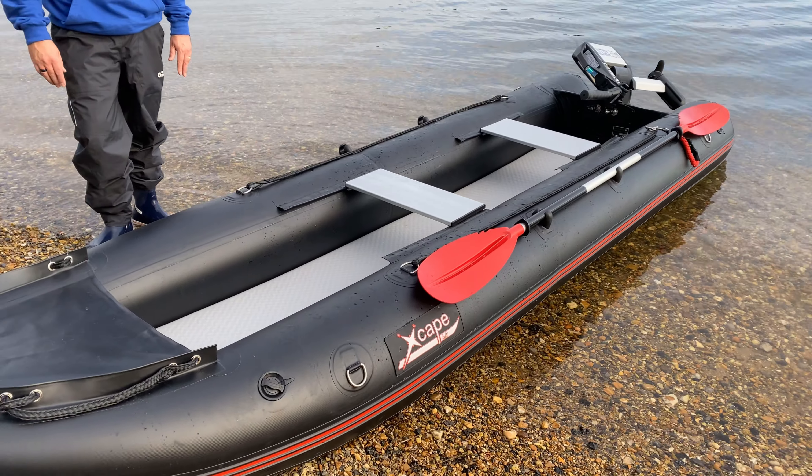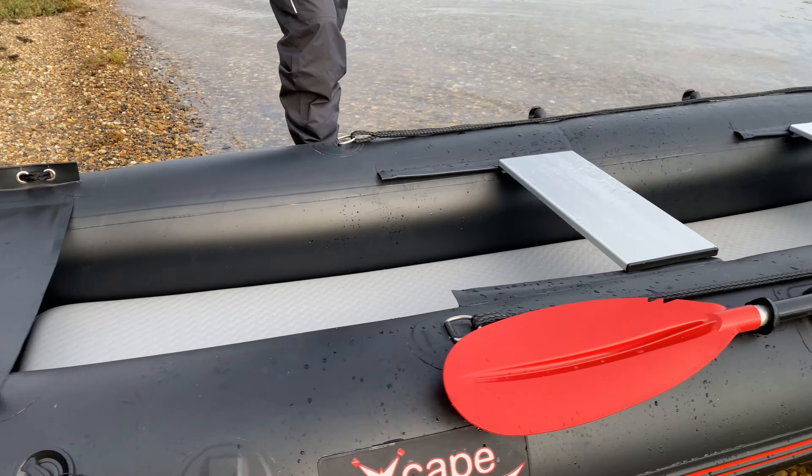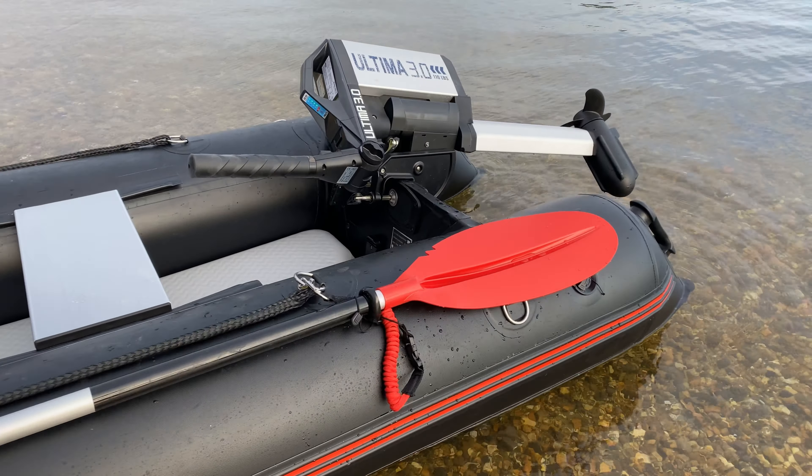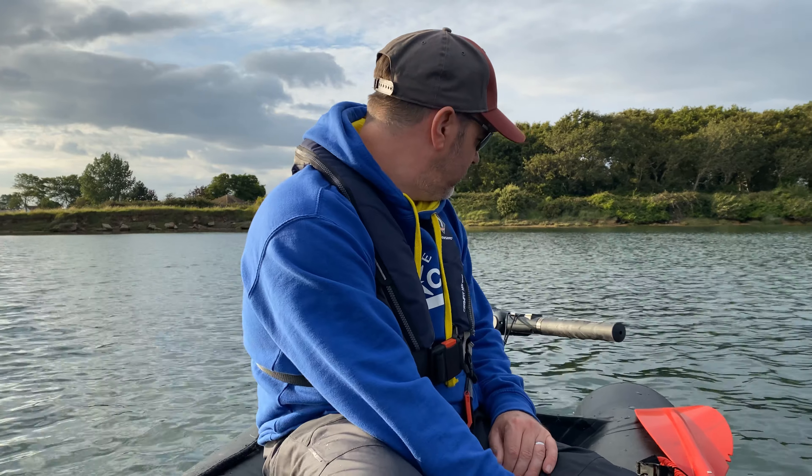The boat weighs 32 kilos and the engine weighs about 15 kilos with the battery, though the battery does detach. So we've got just over 45 kilos of boat and engine. I'm probably about 100 kilos and Dave's probably 75-80 kilos, so we've got a fair bit of weight on board.